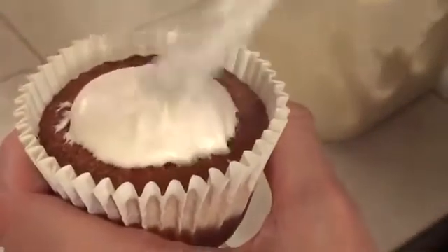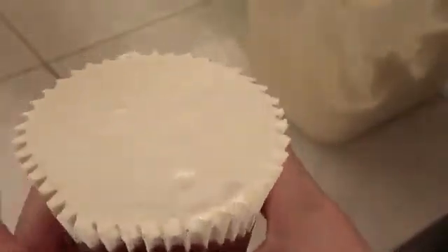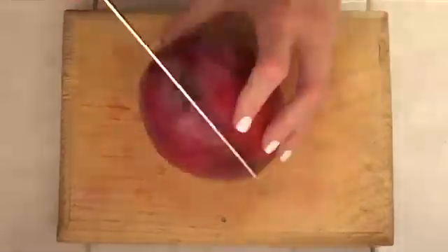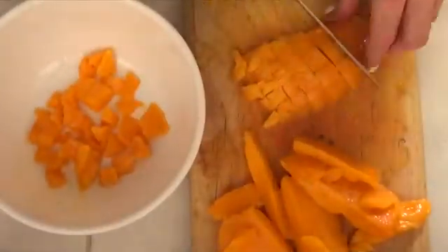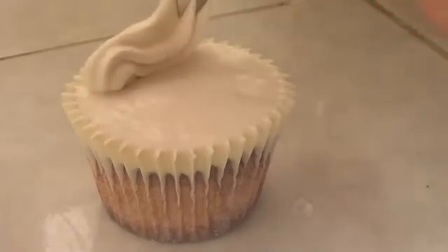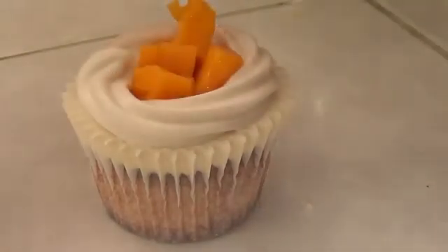Once your cupcakes are baked and cooled — make sure they are cool because otherwise the frosting is going to melt — I'm going to add some frosting. I put the frosting in the middle on top of the cupcake and drag the excess toward the edges with a spatula for a smooth top. Then I peel the mango, chop it into pieces that fit on the cupcake. I grab a Wilton piping tip number 1M in a piping bag and swirl it around the edge of the cupcake to make a wall, then place the mango pieces inside with the help of a spoon.